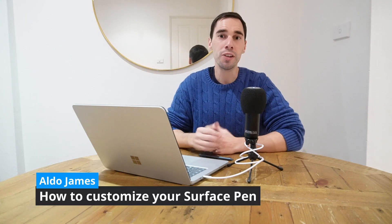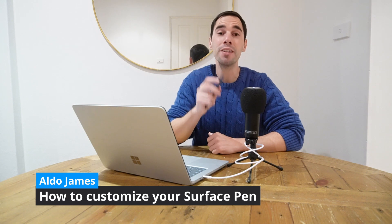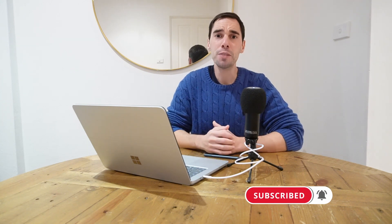Hey everyone, it's AJ here. In today's video you can learn how to personalize and customize your Microsoft Surface Pen so you can get the most out of it. But before we get into the content, make sure you hit that subscribe button so you don't miss any of our future uploads.